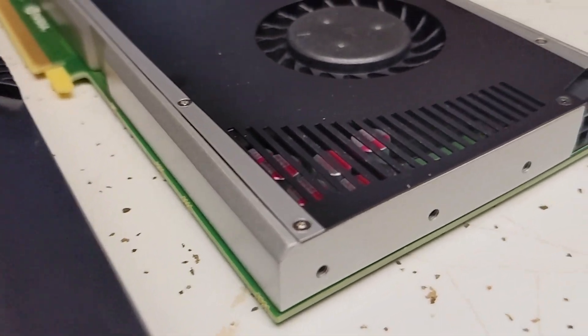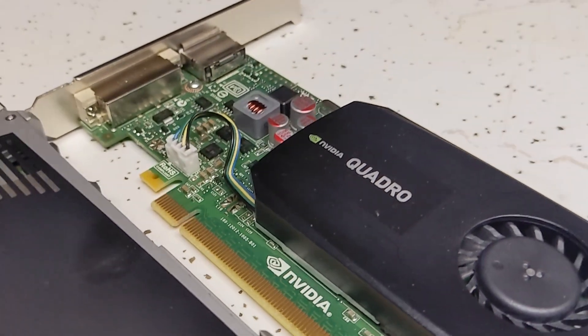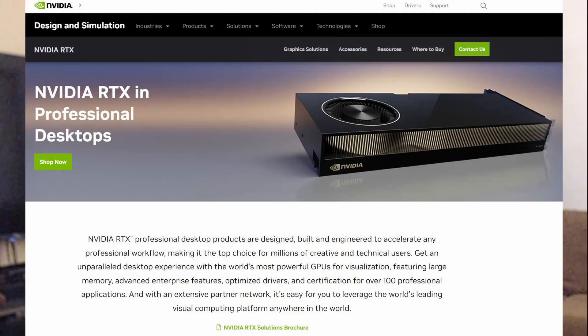Going through the three workstation cards I pulled out, it's going to be a trio of Quadro cards. The Quadro series no longer exists — it was discontinued recently on the NVIDIA side. They replaced it with what's called NVIDIA RTX. The name is pretty much on the nose, but we'll get to that very shortly.